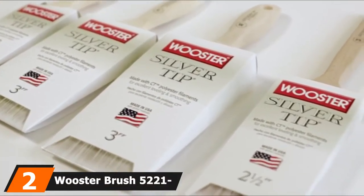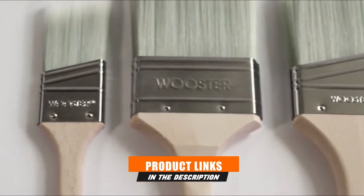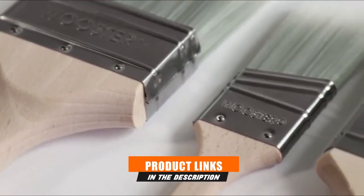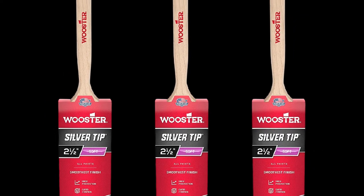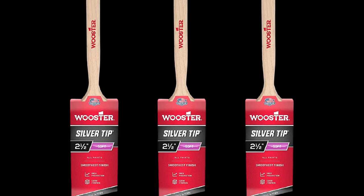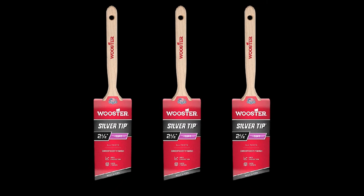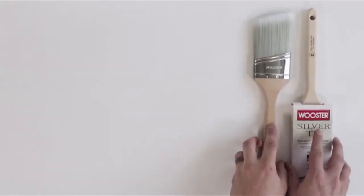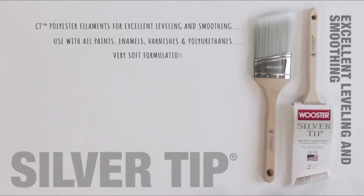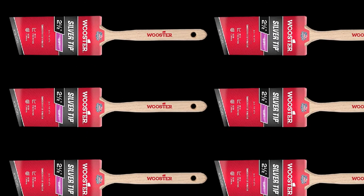Moving on to number two, the Wooster Brush 5221 2-to-1.5 Silver Tip Angle Sash. This brush from Wooster is an excellent option for applying polyurethane to average-size woodworking projects or furniture due to its 2.5-inch width, suitable for both broad and precision strokes. The tapered bristles allow the user to direct the brush tip into corners to ensure the entire surface is evenly coated. The brush features a smooth wooden handle that fits comfortably in the user's hand, providing balanced control over each stroke. Synthetic bristles made of polyester filaments achieve a smooth, soft finish with feather-light strokes.